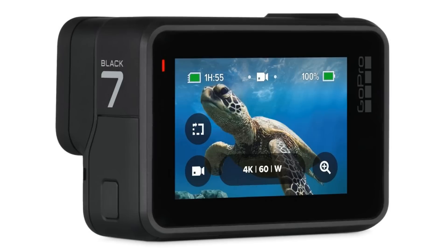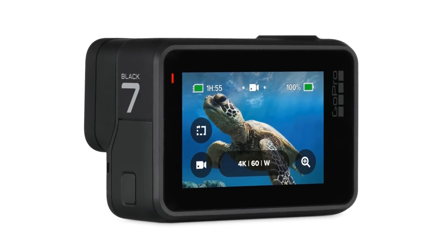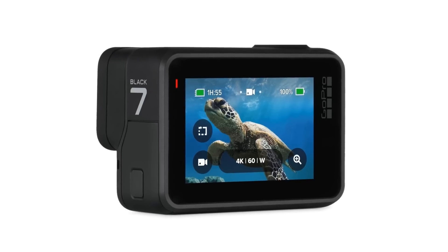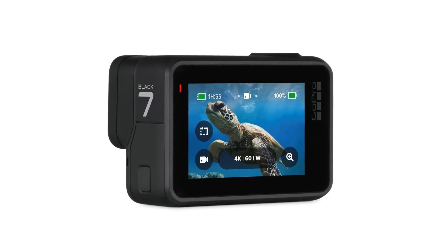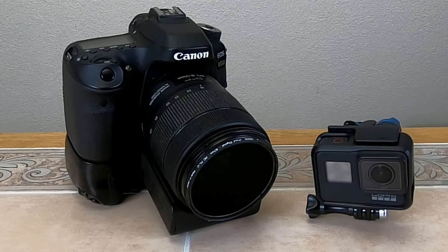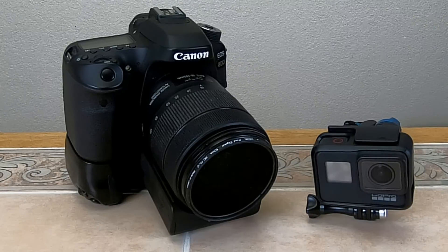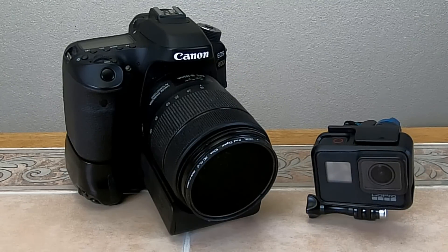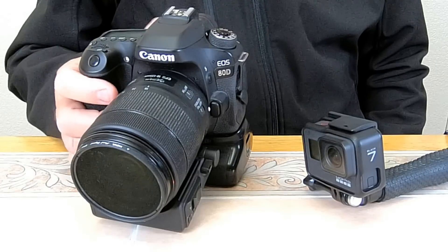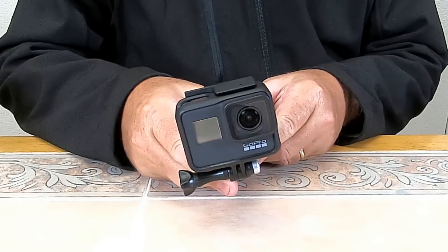That's it — a little demonstration of two great new features on the GoPro Hero 7 Black: Time Warp and HyperSmooth. Before we wrap this up, I want to make sure that you understand there is a little bit of a trade-off when you shoot travel videos on a GoPro instead of with a DSLR. I'm going to show you why I don't just sell off my DSLR and do all my videos on a GoPro.